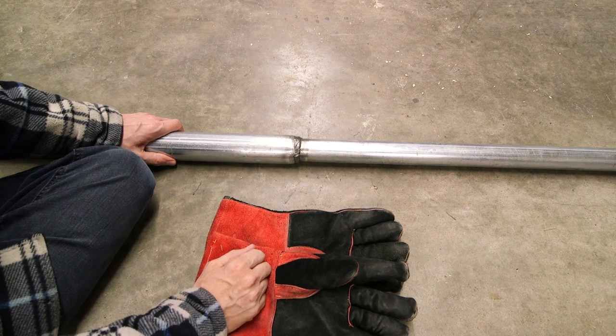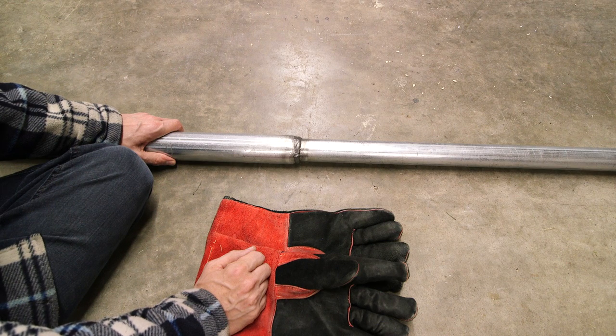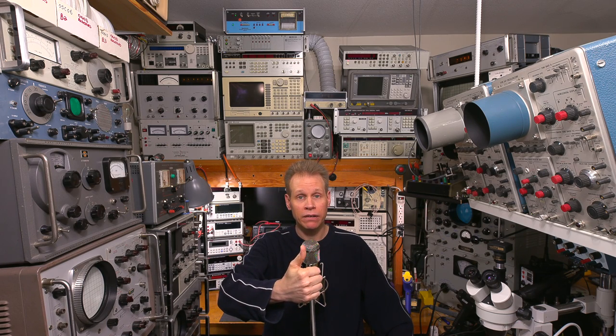I'm going to share the circuitry with you and show you how well this antenna performs on a shortwave receiver. I know this antenna is going to perform extremely well. If you're enjoying my videos, you can let me know by giving me a big thumbs up and hang around — there'll be more videos like this coming in the near future.